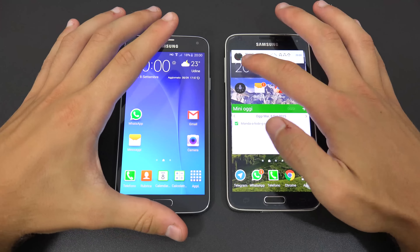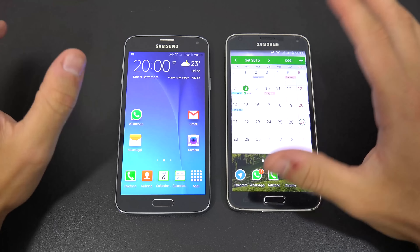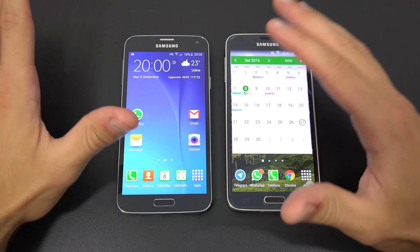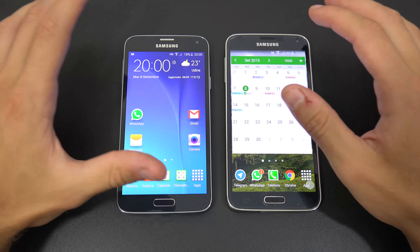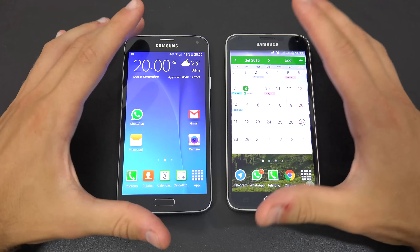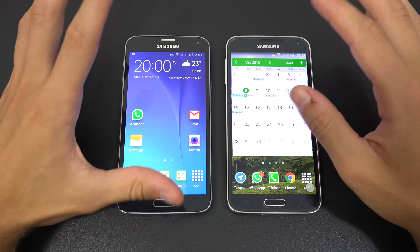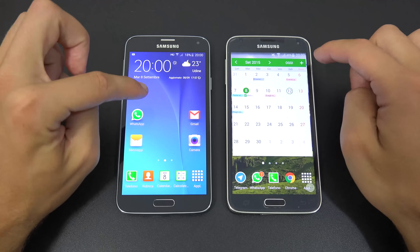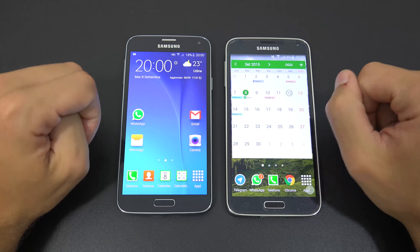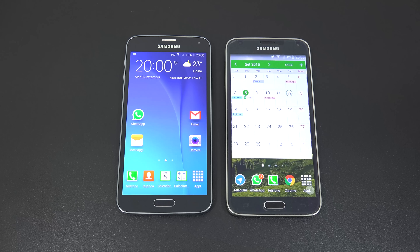Battery life is identical at 2800 mAh, and real-world performance is comparable: with medium use you can last past dinner; with intensive use you reach around 6 PM. On price, the S5 Neo is around €360 and the S5 around €370 online — very similar, so price won't be a deciding factor.